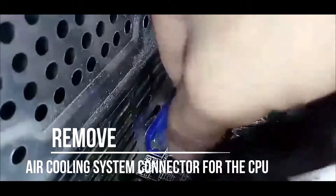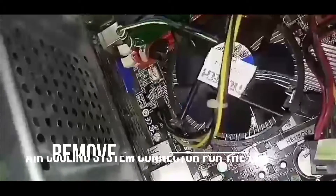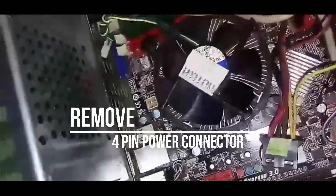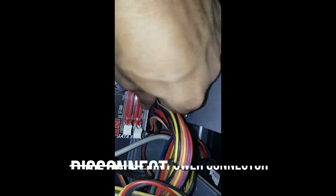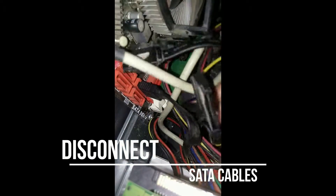Remove the air cooling system connector for the CPU. Remove the 4-pin power connector. Disconnect the ATX 4-pin power connector. Disconnect the SATA cables for our hard disk drives and optical disk drive.